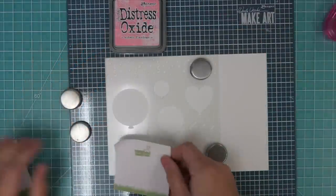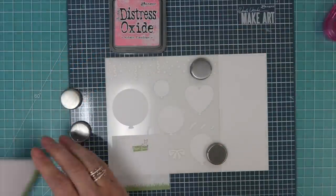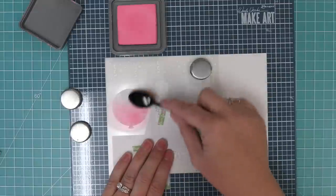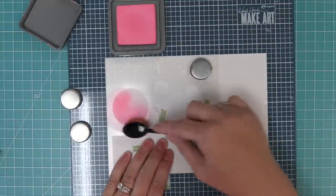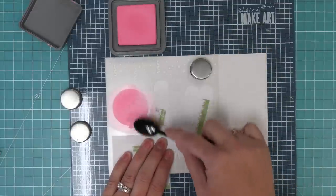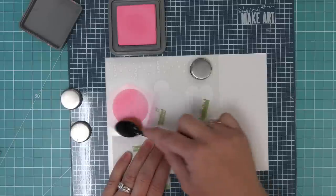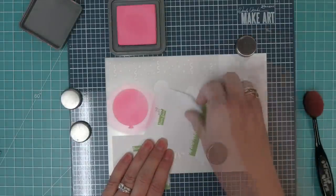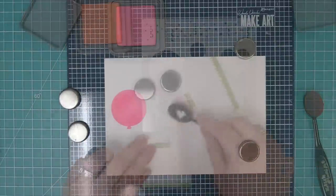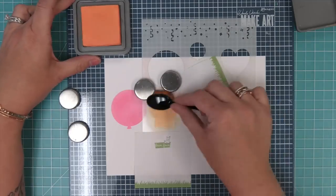One of my favorite things with these balloons is the fact that there are so many sizes, and I love overlapping them, which we'll be showing you in some of the cards we're going to be recreating in just a little bit. But right now we're just going to check out all of these cute balloons, and we're going to be using some fun pastel rainbow colors to ink these in. And here is that first balloon — I love always picking up the stencil and seeing my cute design, and now we'll start inking the rest of these in.